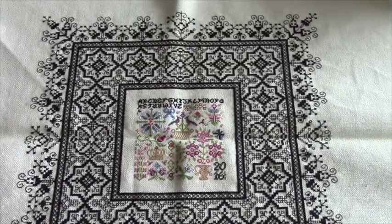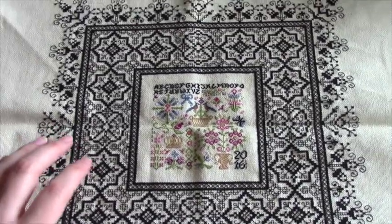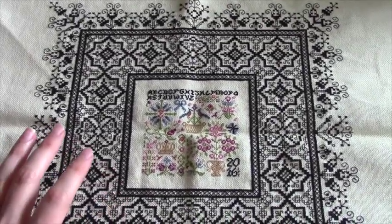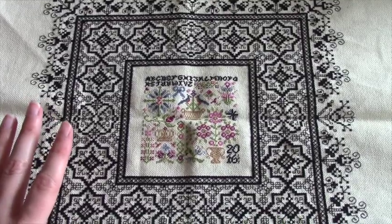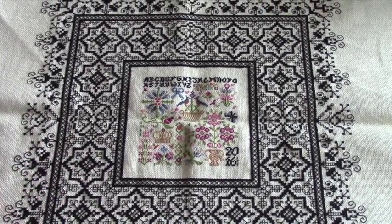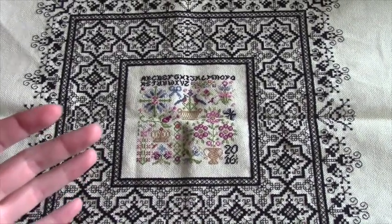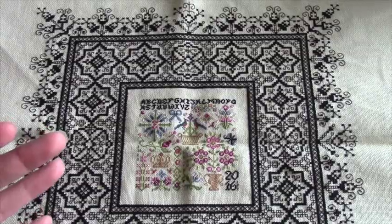So that is Black Lace Sampler. I am so happy I found this and stitched this. This is one of those patterns — Rosewood Manor, I don't have any other patterns from them. I think it's one of those companies where I never really had anything strike me from them, and this one just popped up out of nowhere.